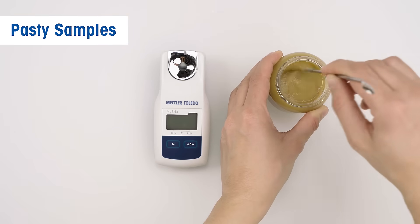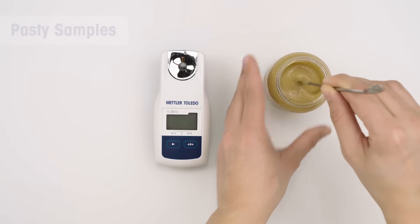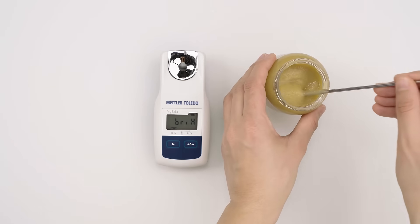For pasty samples like baby food, mix your sample before applying it on the prism to avoid air pockets.